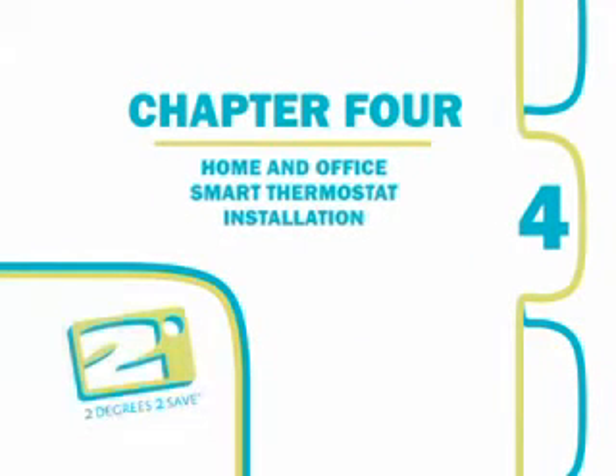Chapter 4: Home and Office Smart Thermostat Installation. This chapter provides step-by-step instructions on how to install the smart thermostat for a home or office.